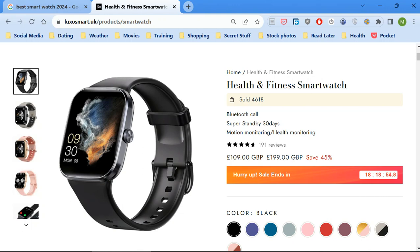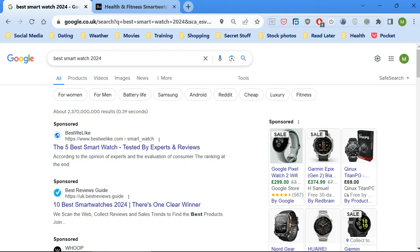The price they're selling it for is £109, supposedly reduced from £199. I can't see how that's justified, because I've seen the exact same watch on Alibaba — search for GTS5 smartwatch and you'll see loads of listings. I think it was something like $12, which is about £9. So they must have bought them for around that and are selling at a massive markup.